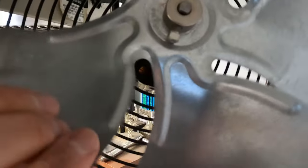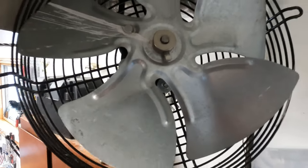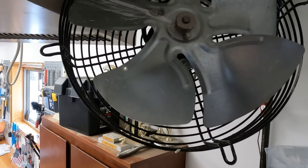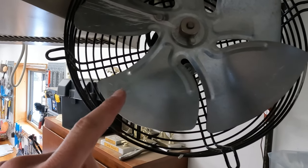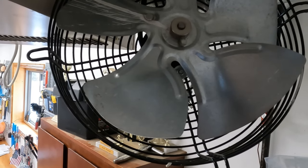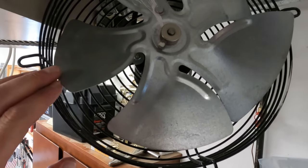It's cracked all the way through there, and cracked all the way through there too. I'm thinking that's probably causing that annoying buzzing vibration. We're going to pull this one off and hopefully that other one works — it looks like the pitch of the blades is a little different, but we'll see.